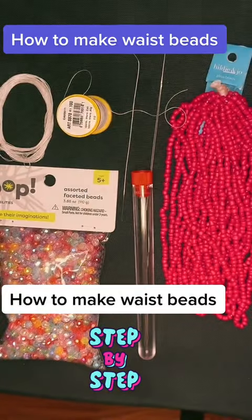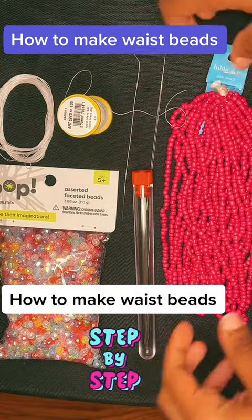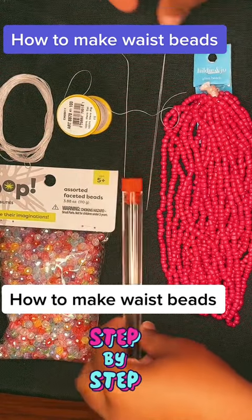How to make waist beads. Alright, so let's make some waist beads. If you are interested in learning how to make some waist beads today, stick around so I can teach you.